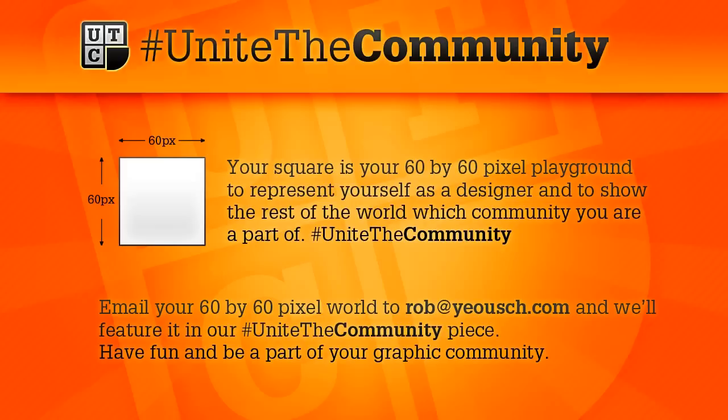If you're watching this not on my channel — maybe on Yaush, or someone has uploaded it to their own channel — what I want you to do is email me your 60x60 square. It's rob@yaush.com, you can see it on screen now. It's so simple and it won't take up much of your time, and hopefully we can get something that looks really, really fantastic.